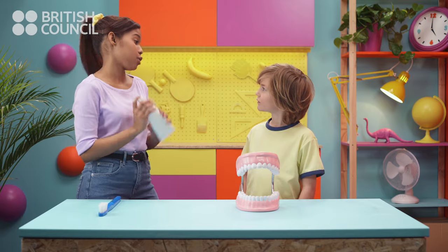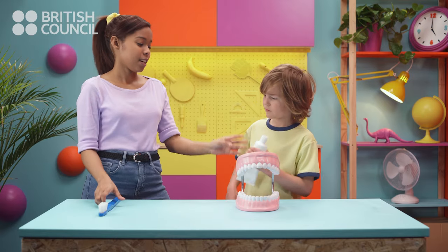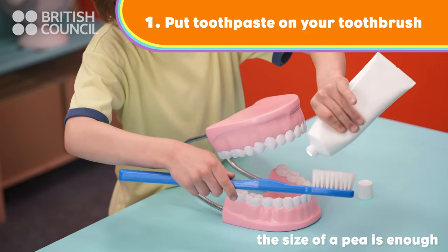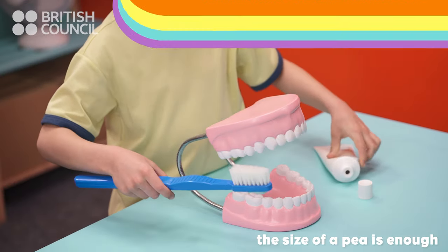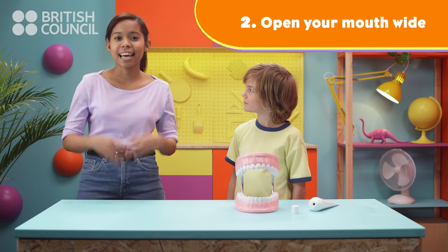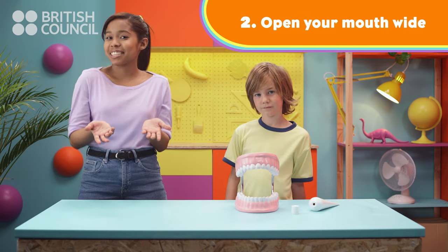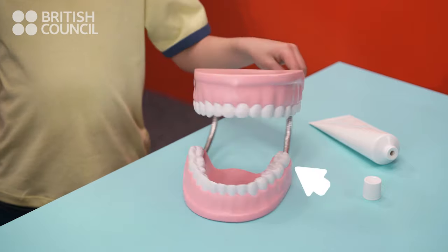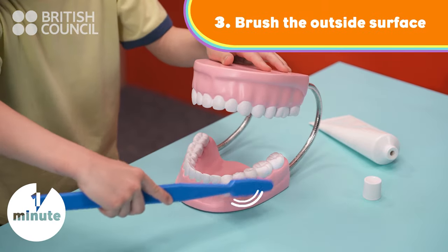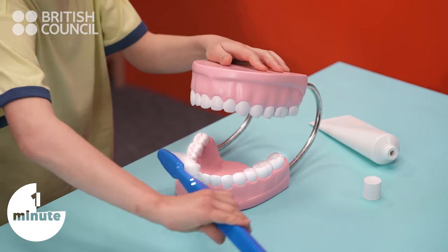The first thing to do is to put toothpaste on your toothbrush. Then, open your mouth wide, like this, and start brushing. Start at the back, hold the brush near to the gum and brush the outside surface gently, in small circles.